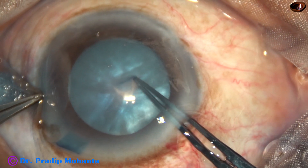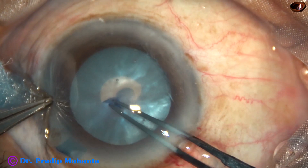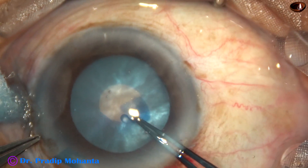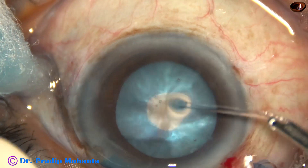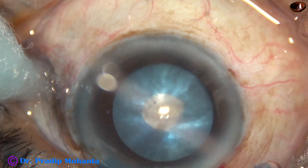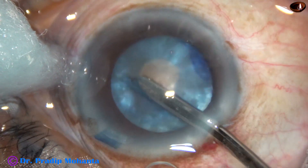Now I use a utrata forceps to move this tag all around and do a small rhexis at this stage. If I try to do a large rhexis, invariably the rhexis will run to the periphery and get lost under the iris. The intra-lenticular pressure will be reduced by these procedures.